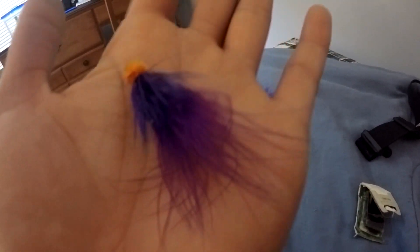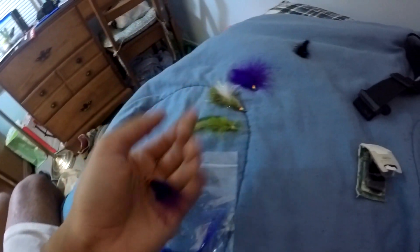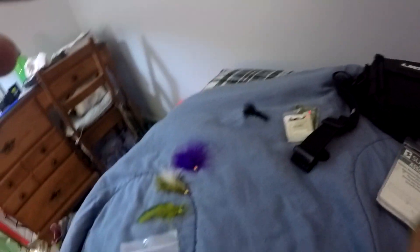Egg sucking leech patterns — you need to have these in your fly fishing arsenal if you're going for salmon and trout. When I first started fishing I would use a lot of these generic Canadian Tire Woolly Buggers, and as you can see, the hooks are pretty bent out of shape. I kind of hooked into a few salmon on this and I think I'm just going to throw that out. Got some streamers from Canadian Tire too — I need to learn to tie my own flies so I don't have to keep buying them all the time.